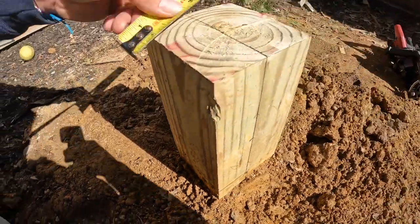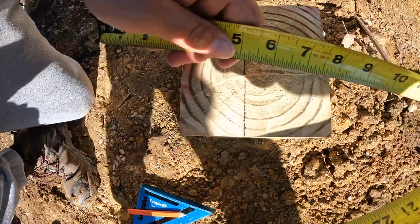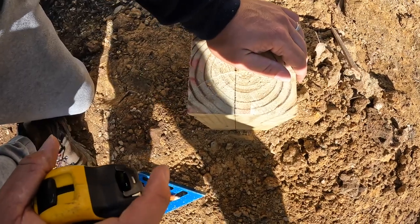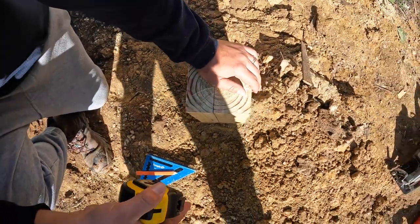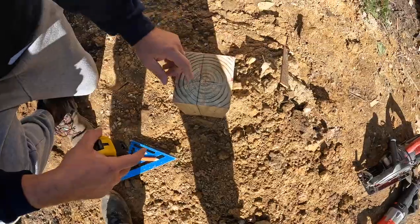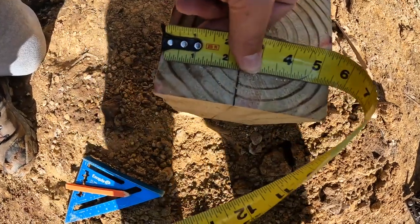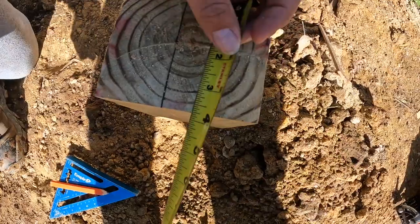Our post is a 6x6 but it's really 5 and a half inches. If you were to cut out the full 3 to 3 and an eighth inches — which would be your double 2x beam, because they're really not 2 inches, they're like an inch and a half to an inch and 9/16ths, so two of them is 3 to 3 and an eighth — you would have to cut out 3 to 3 and an eighth out of your post, which would only leave you with 2 and a half to 2 and 3/8ths.